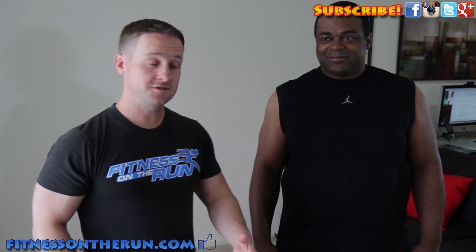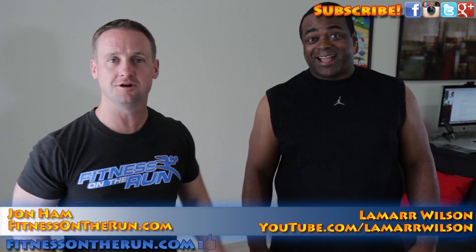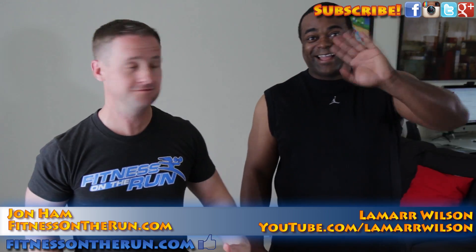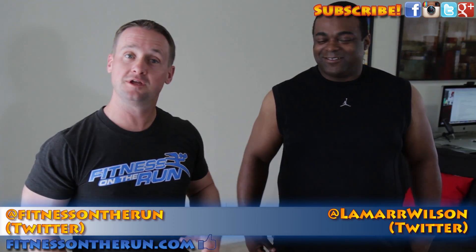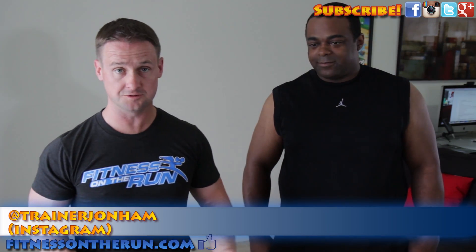Hey guys, Jon Hamm here — Fitness on the Run. I'm here with my buddy and YouTube sensation, superstar tech reviewer Lamar Wilson. We just got done filming a video for his channel about technology and fitness, some devices, some cool stuff.